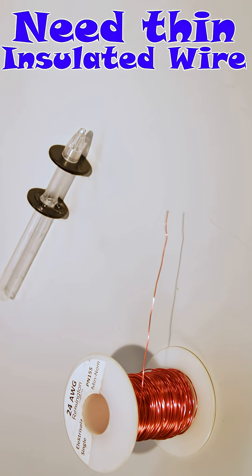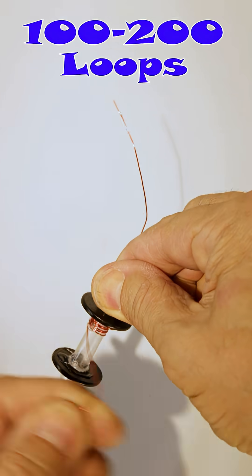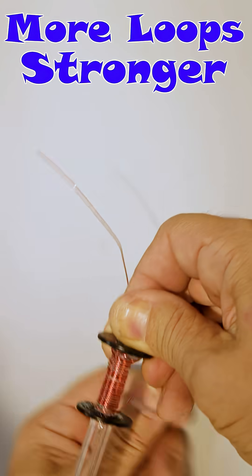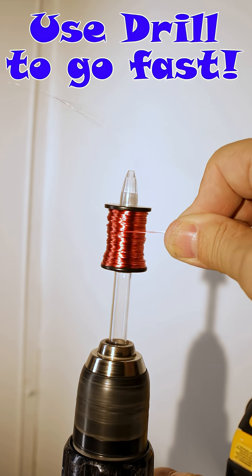You'll need some thin insulated wire — start winding. You should have about a hundred to two hundred windings; more windings makes the magnet more powerful. If you have an electric drill available, use it to speed up the task.